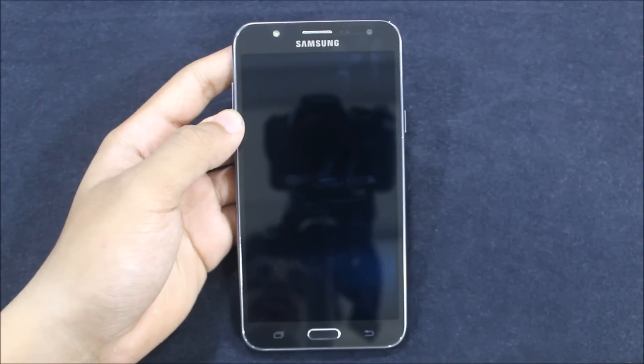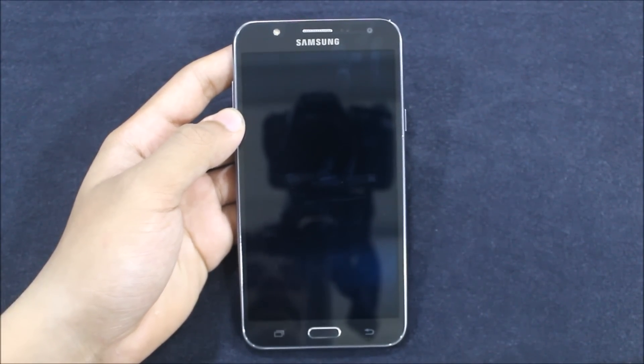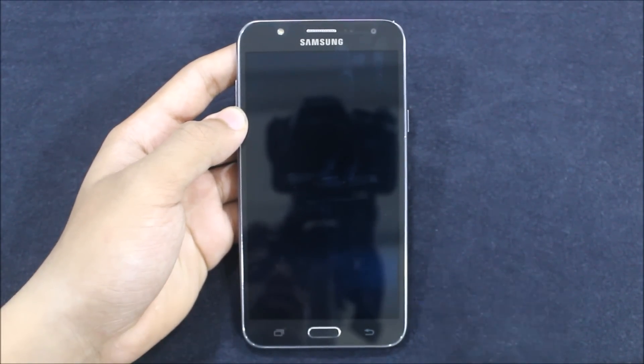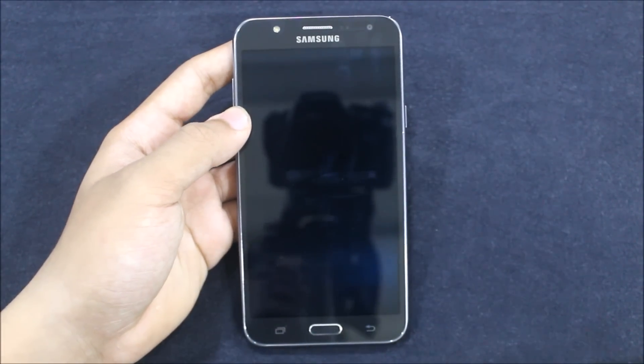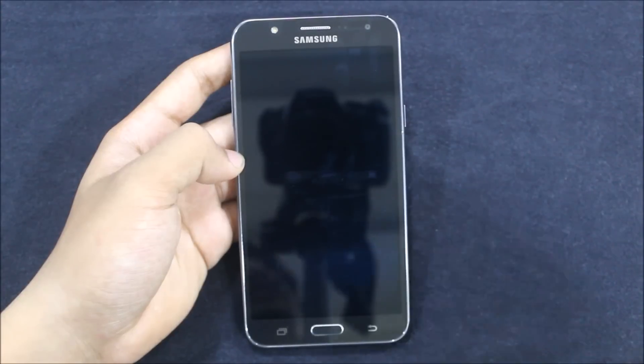Hello guys, in this video I am going to show you the Enigma S8 Version 4 ROM for the Samsung Galaxy J7 2015. So without wasting more time, let's start directly.